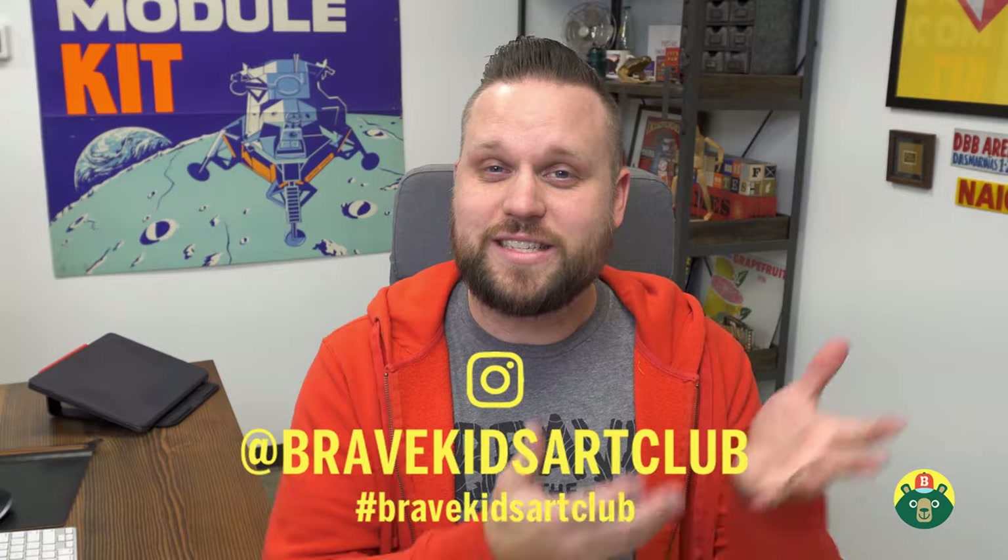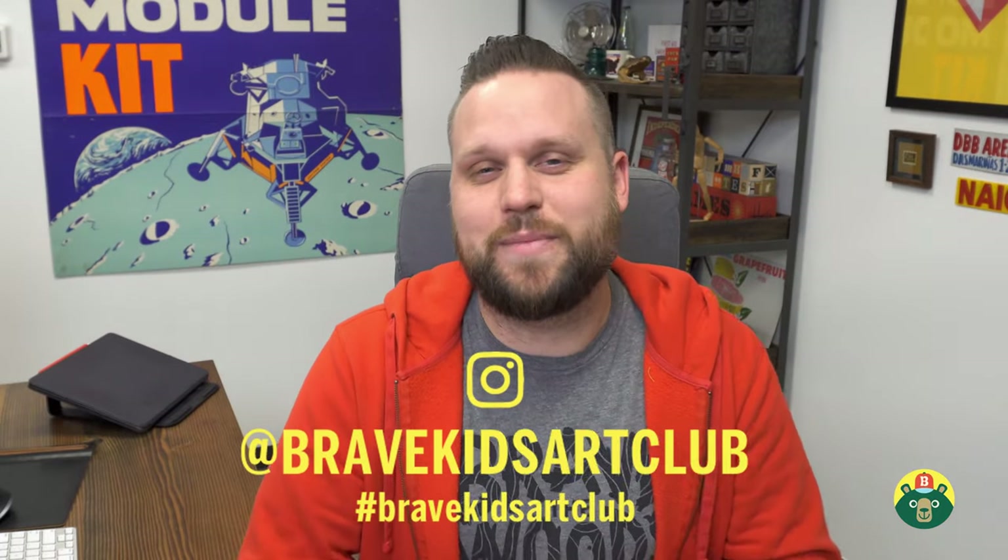Thank you guys so much for watching — I hope you guys had as much fun as I did. Remember to subscribe to the channel, and let me know what you want me to draw. I keep drawing things that I think would be fun, but let me know what you want so we can add that to the list. If you want to contact me or show off a drawing, go on Instagram and either tag us at Brave Kids Art Club if it's your artwork, or if you want to reach out directly just send us a direct message. Thanks so much, and remember: be brave, be creative, but most importantly, be you. We'll see you guys next time.